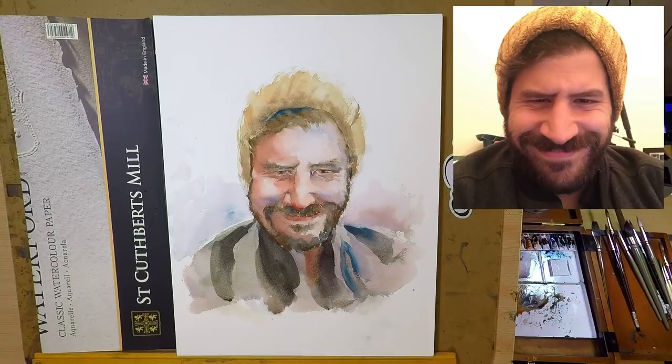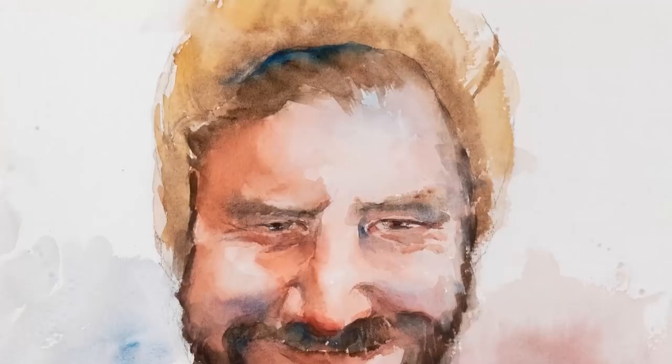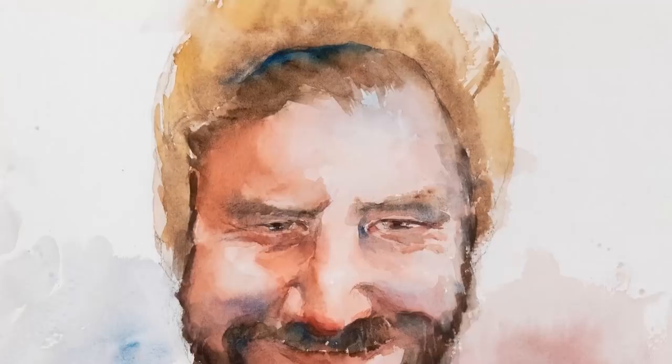Here I darken his neck a little bit so it separates his neck from his face, just to give it a little bit more depth, and I give it a little bit more detail on his jacket — and we are finished. This is a very fun painting and I hope you enjoy this as well. Be sure to check out Liron's channel — he has a lot of amazing content for you. I hope you have a wonderful day wherever you are, and I will see you guys again very soon.